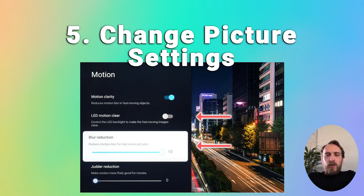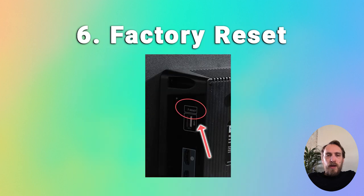If that doesn't help, try factory resetting your TV. This is usually found in More Settings > Device Preferences, or System > Advanced Settings, depending on your TV model. There are tips on how to do that in the linked article below.